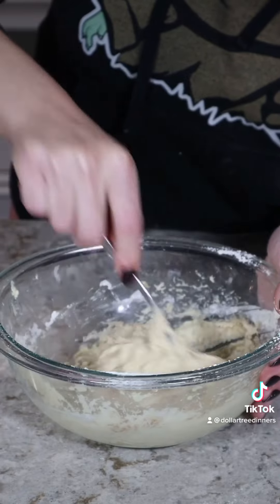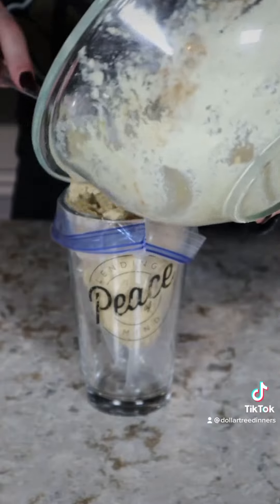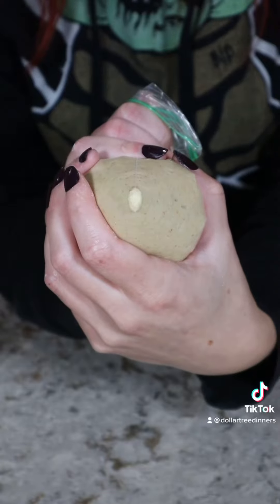Once everything is all mixed, you can transfer this into a Ziploc bag. This is easier if you put the bag into a tall drinking glass and then transfer the batter to that. Then with scissors, snip a small corner off of your bag and these are ready to pipe.